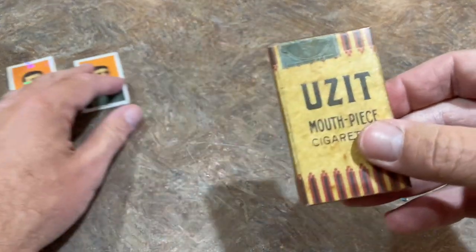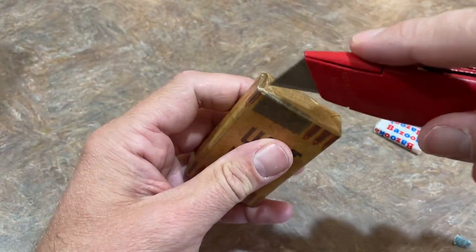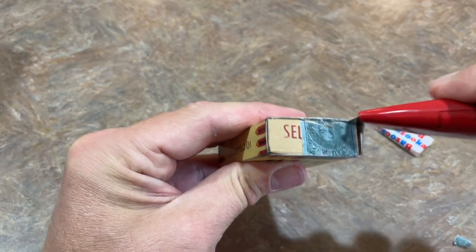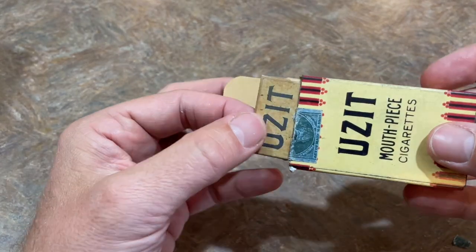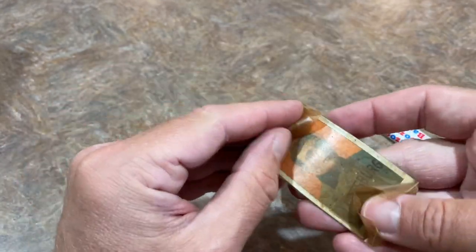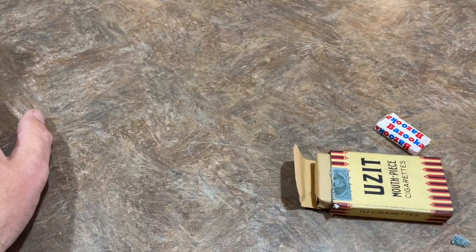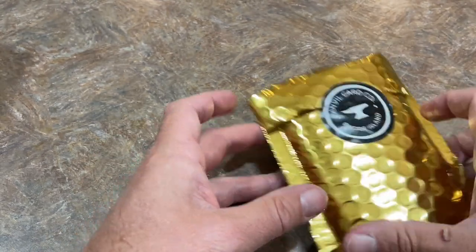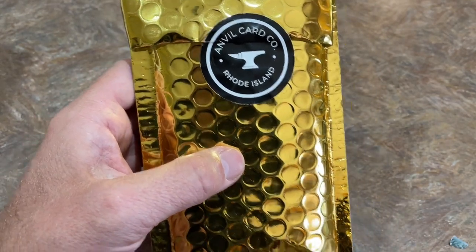And we've got one more pack — the Uzit mouthpiece cigarettes pack. I'm guessing it's going to be a Wagner again, unless it's another player from the era, like a Cy Young or Ty Cobb maybe. These packs aren't the easiest to open. So this is going to be another Honus Wagner. Really, really cool stuff right here. I like how they're all wrapped up — Honus Wagner again. I guess that's how the cards were inserted into the packs. A little piece of bazooka gum as well. Very, very nice. Thank you very much for sending those over — that was fun. Anvil Card Company — shout out to you guys. Maybe they sell those cigarette replica packs, and you could buy some for yourself or give as a gift.